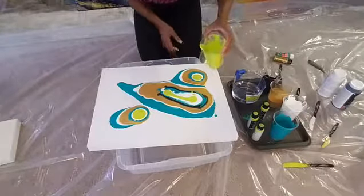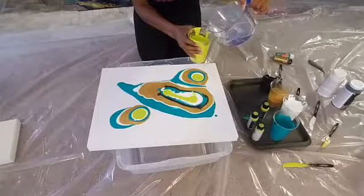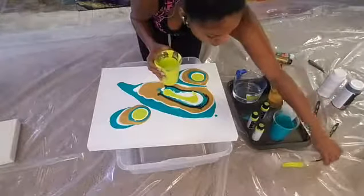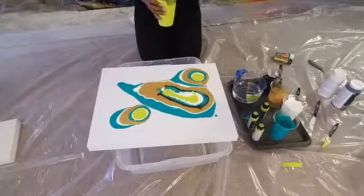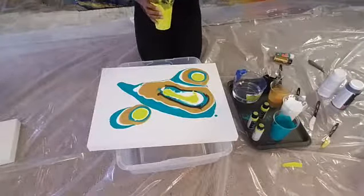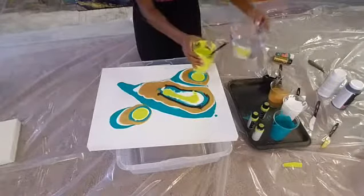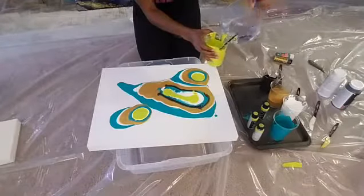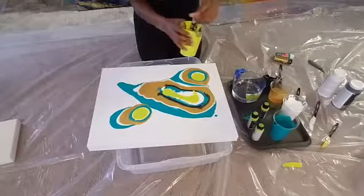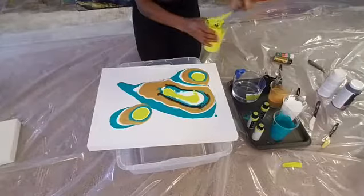It's important to have your paint the same consistency because if the white is thicker than the black, the white will stay in place while the black slides right over it. You want all your paints to slide together. That lime green was a little thick so I'm adding a bit more water to it.